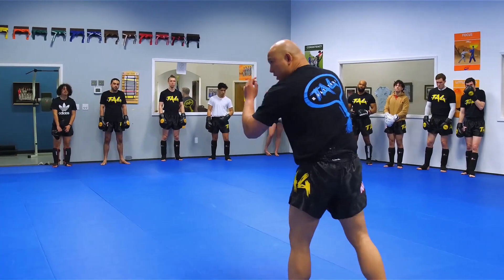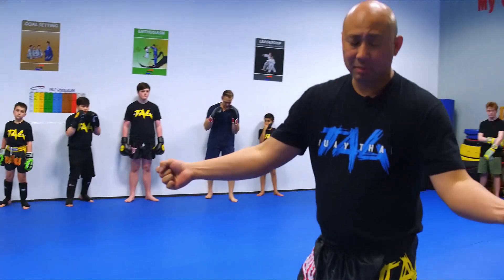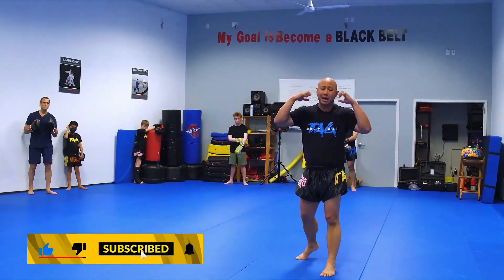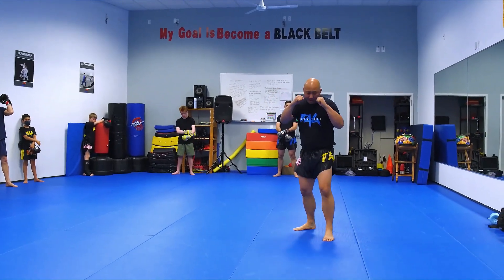So as I look and check myself in the mirror, I have that small curvature. I'm just going to roll up my hands, put the thumbs on the fingers, and I'm going to make sure that my hands are going to be at my chin level and my eyes. So I'm going to have it up right here.